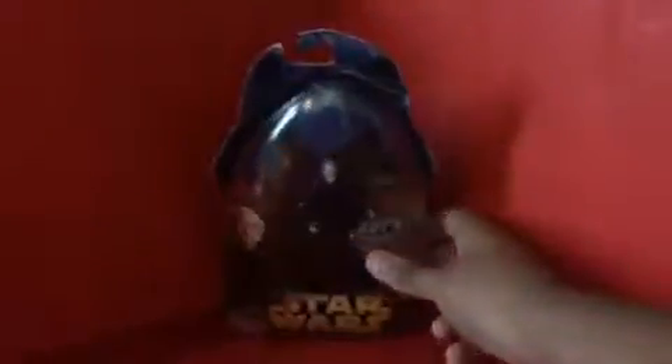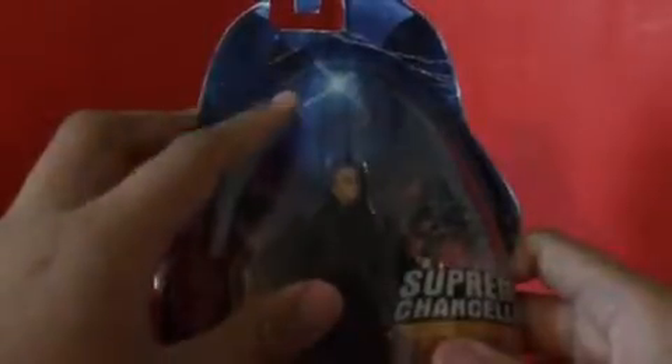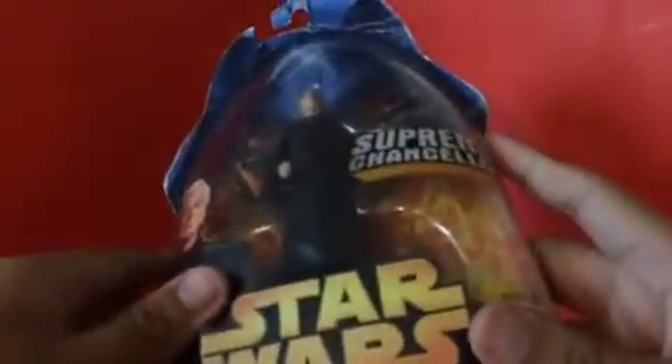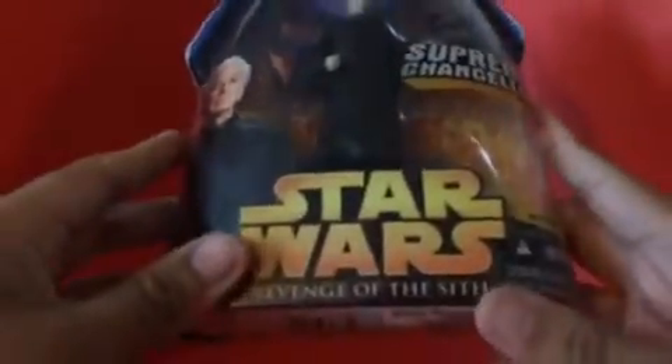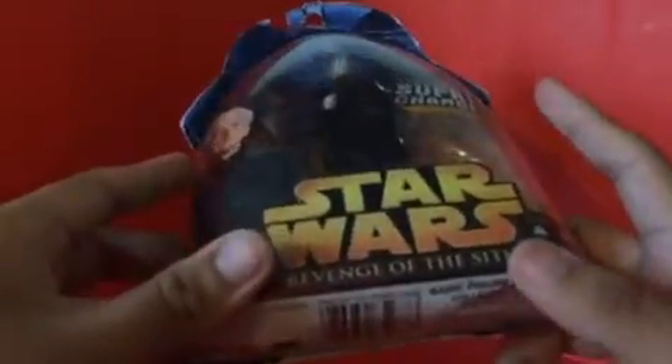Here is the packaging for this figure. You got Anakin and Obi-Wan fighting at the end of the movie. In the back, you can see Darth Vader, Supreme Chancellor Palpatine, Star Wars Revenge of the Sith.